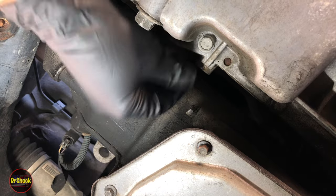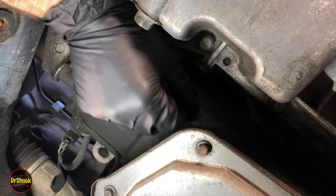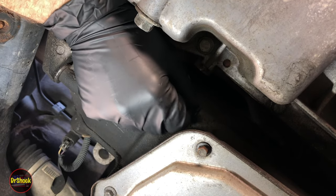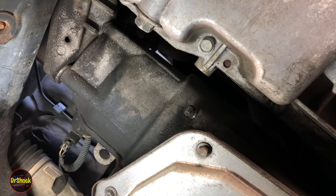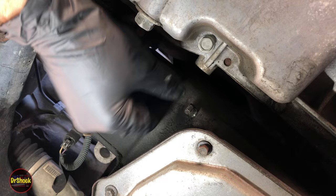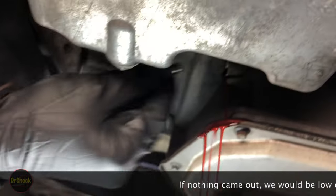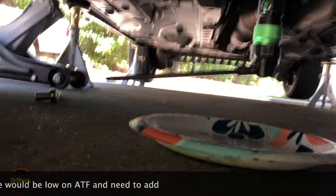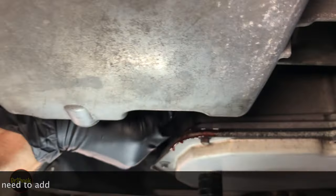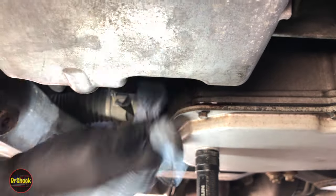Remember, this is hot, so keep your fingers out of the way. The fluid is coming out a little bit — it shouldn't be a lot. The fact that it's coming out says we're good — we don't need to add anything. So we're going to put the plug back in and shut the engine off.